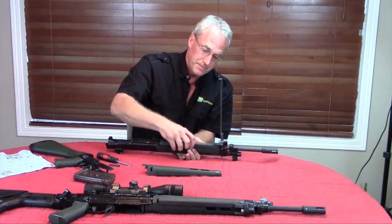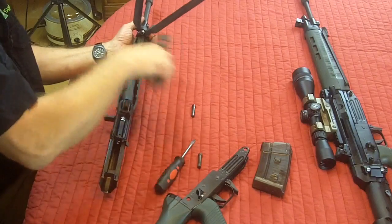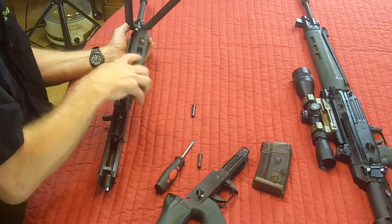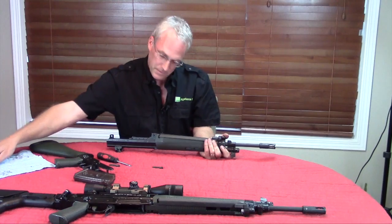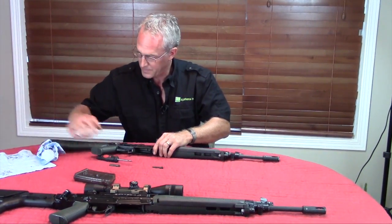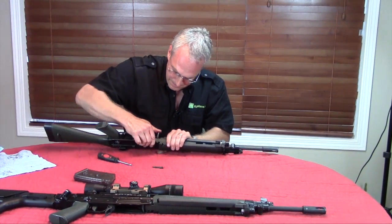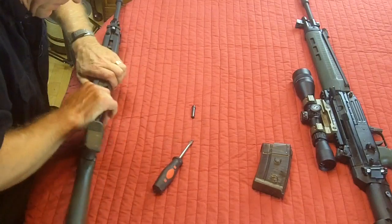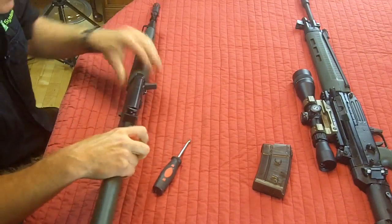Handguards. Put your takedown pins back in. Presto chango — done.